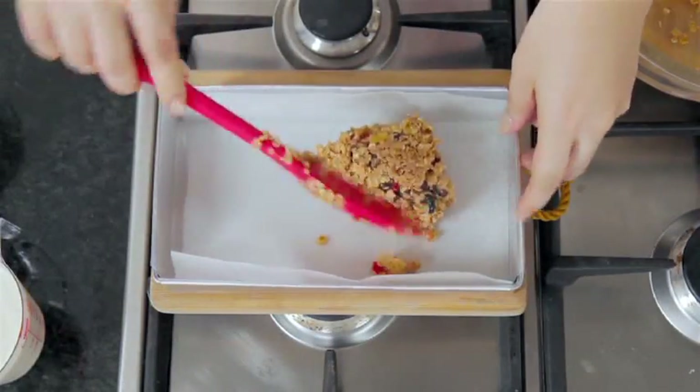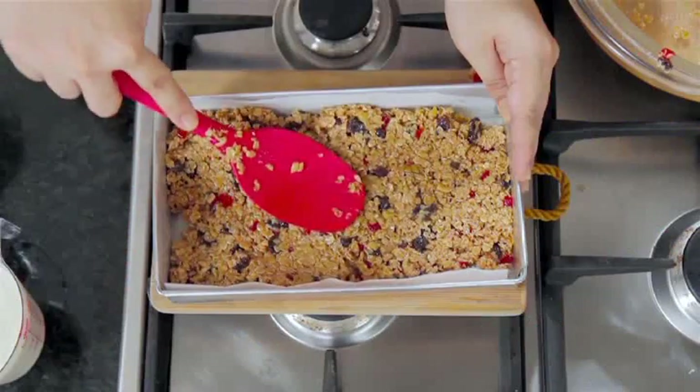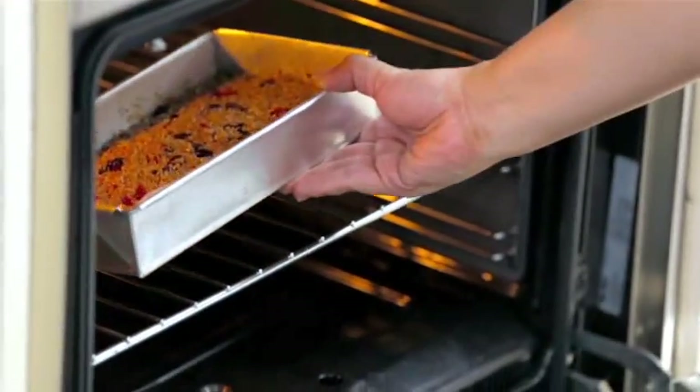Now I'm ready to line my pan, pressing it gently with the back of my spoon, filling it around 1 inch thick. We're going to bake this for 45 to 60 minutes until it's golden brown and crisp. Now we have something to munch on!